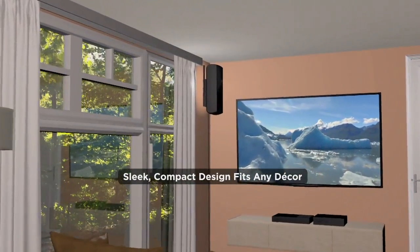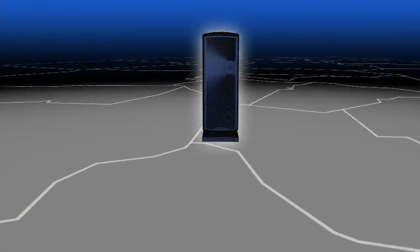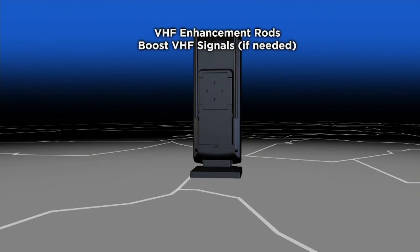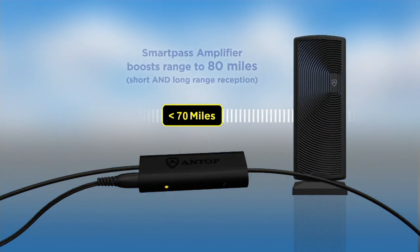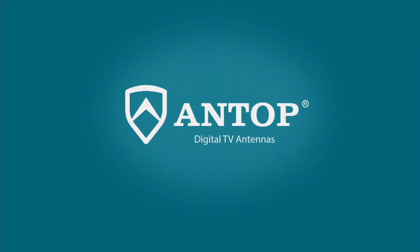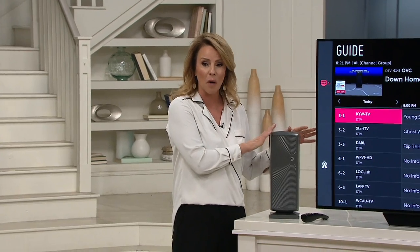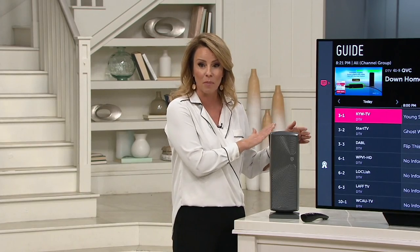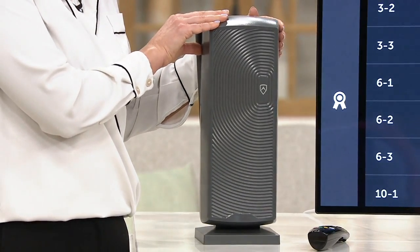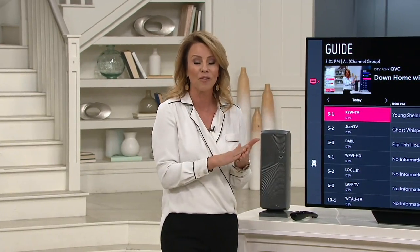You can mount this to the wall, put it near a window, put it outside, put it on a table — it's really discrete. With ANTOP, we make a lot of different antennas, but to have an 80-mile range, that's really one of the most powerful antennas we offer. As long as you're within 80 miles of a major market, you're going to be pulling in those channels for free. It's got that amplifier built in, giving you crystal-clear signal. This is the AT45BB — the mini, but with all the power of larger ANTOP antennas of the past.